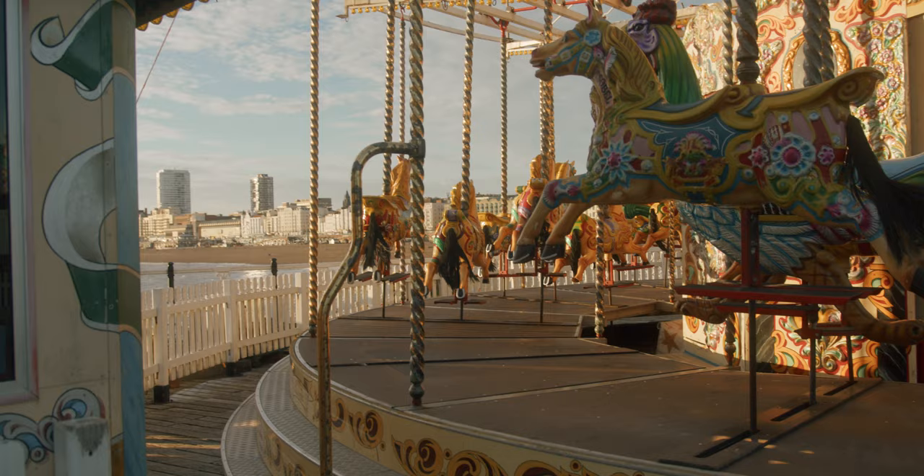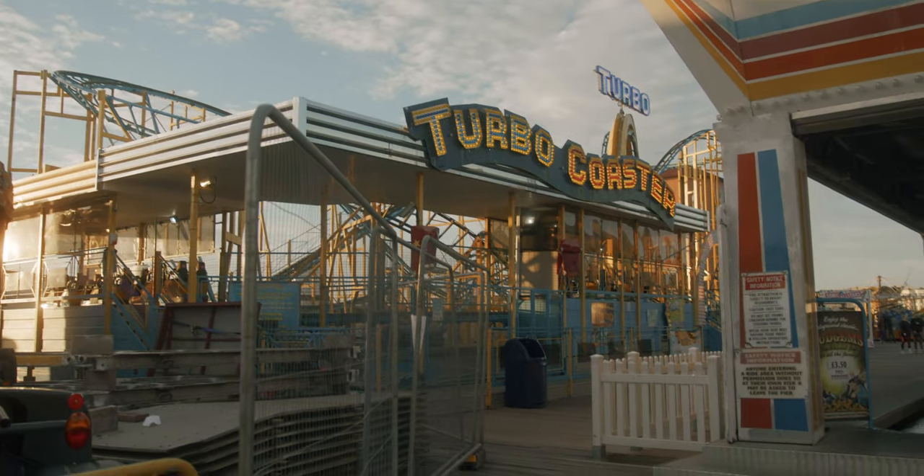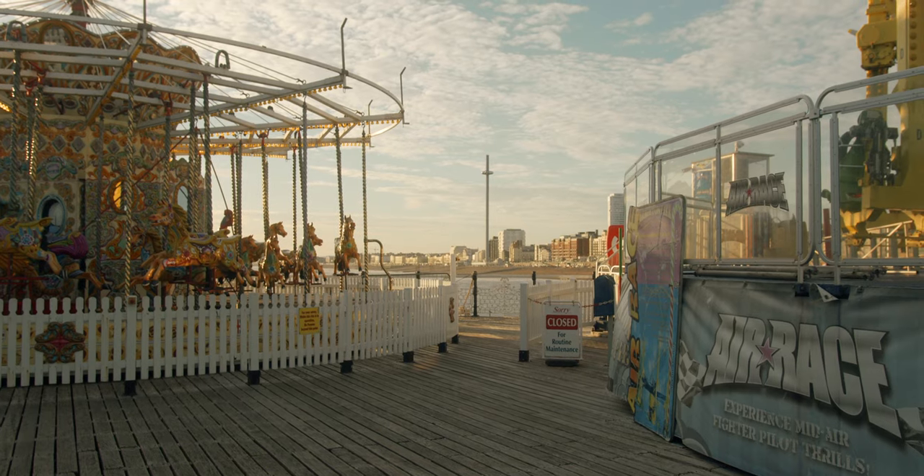From there, I ended my day shooting at the end of the pier at the amusement park. Although it still wasn't actually golden hour at this point, the sun had just about gotten low enough to create some great light streaks coming through, and some really long shadows going throughout the amusement park. I'm super happy with how these turned out.